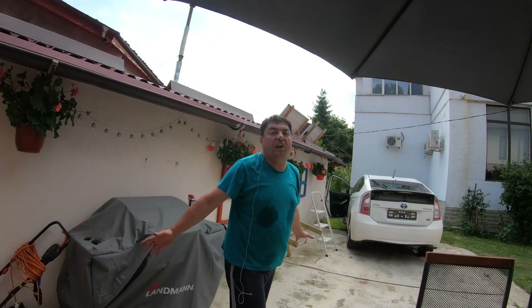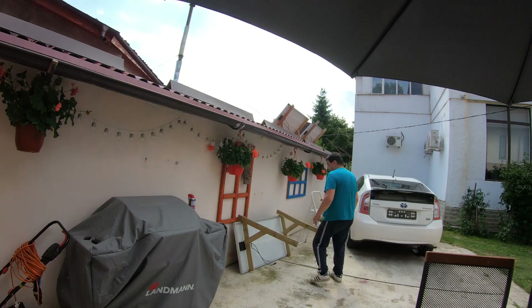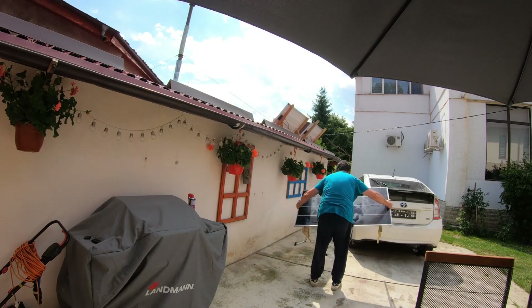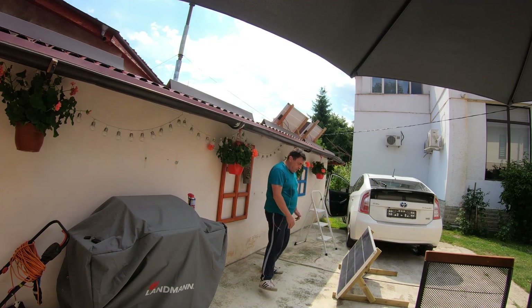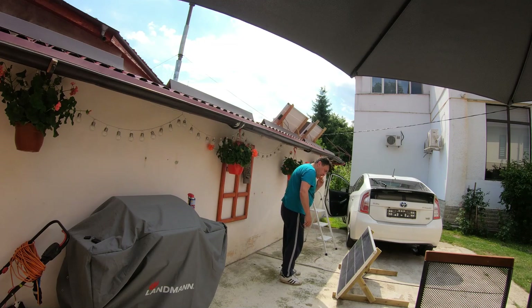It's crazy hot — impossibly hot. The panel is looking pretty strong, I hope it will be good enough. Yeah, it's looking good. All I have to do now is get it up on the roof and do the connections.